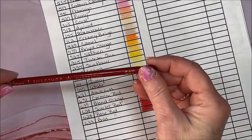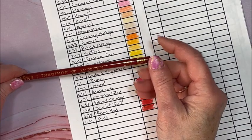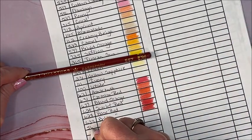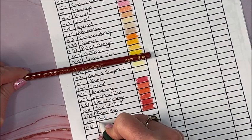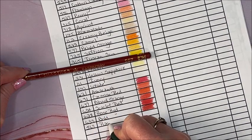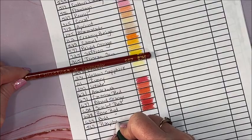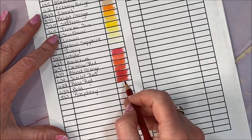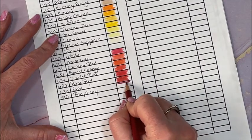And a darker red — we have Raspberry 567. I think this is the one that I had pulled out in the beginning.